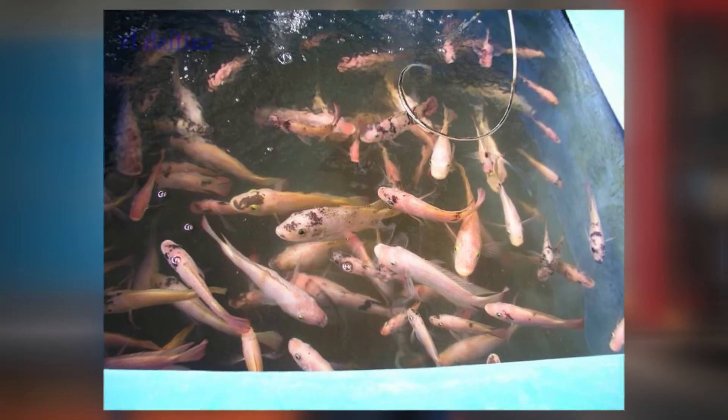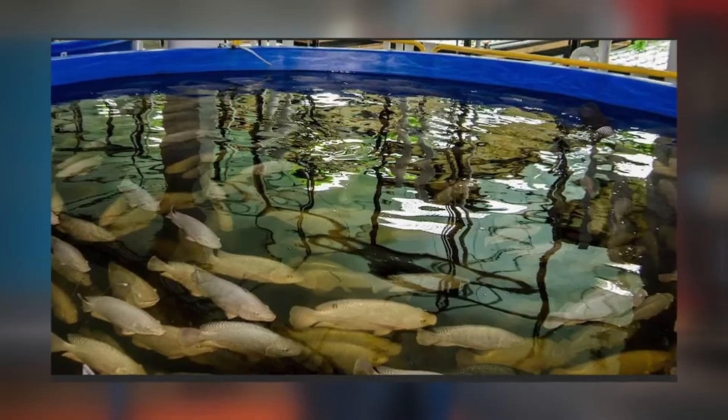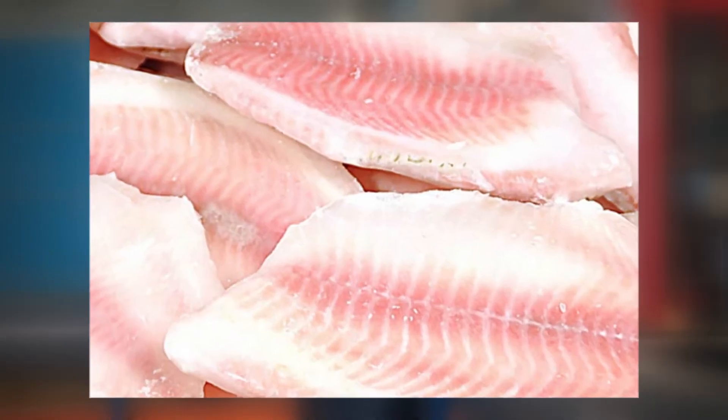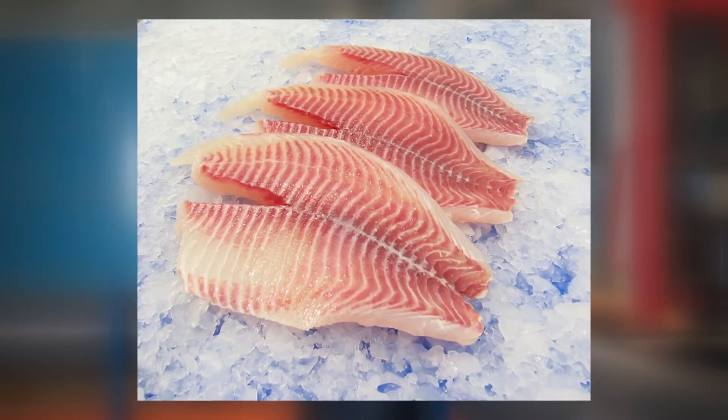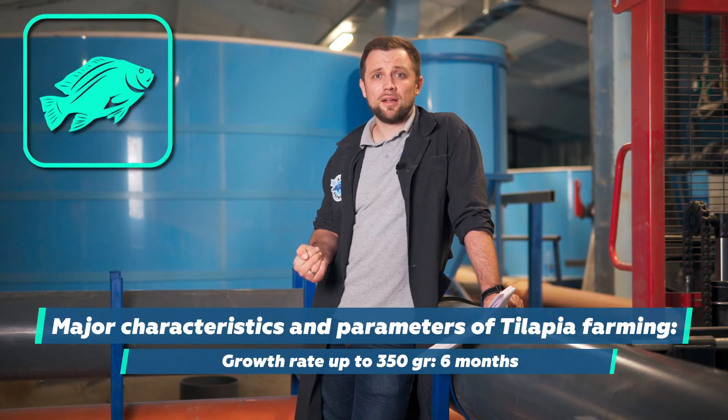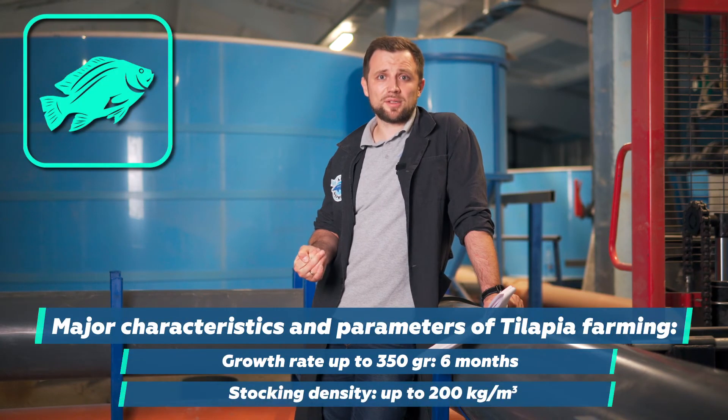Tilapia is a well-known Asian fish. It grows perfectly in warm Asian countries without using RAS technology and is also farmed all over the world. It's well-known in Russia, sold as frozen fillets imported from Asia at quite an inexpensive price. The fish grows up to 350 grams in about half a year, with rather high stocking densities — up to 150, even up to 200 kilograms per cubic meter. It needs little oxygen and warm water, as it's a tropical fish.